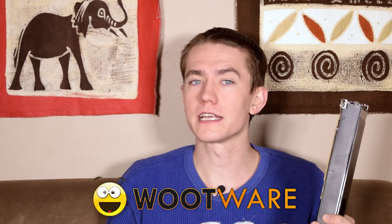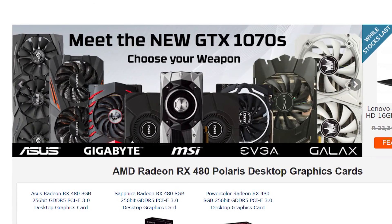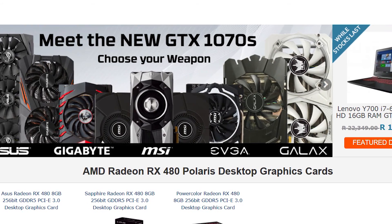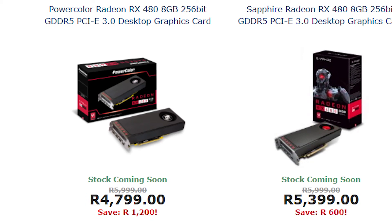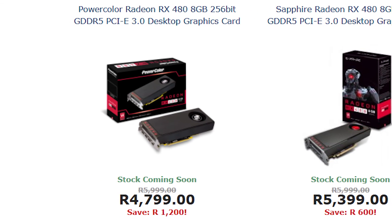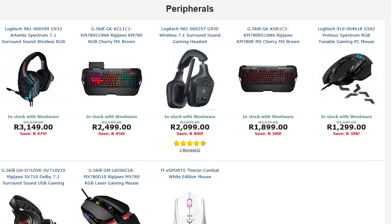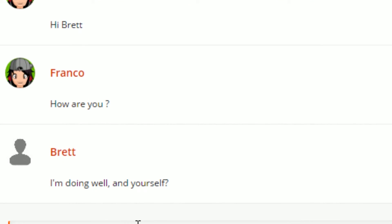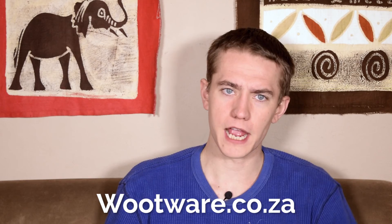I'd like to thank Wootwear for sending over this PowerColor RX 480, as well as the other one for review. Wootwear should be your go-to choice for computer components if you live in South Africa — they currently have the lowest price on the RX 480 by several hundred Rand and stock everything else you could want for your system. Their tremendous pricing, great selection, and top-notch customer service make choosing Wootwear a no-brainer for whatever your PC needs. Head over to Wootwear.co.za to boot up your life.